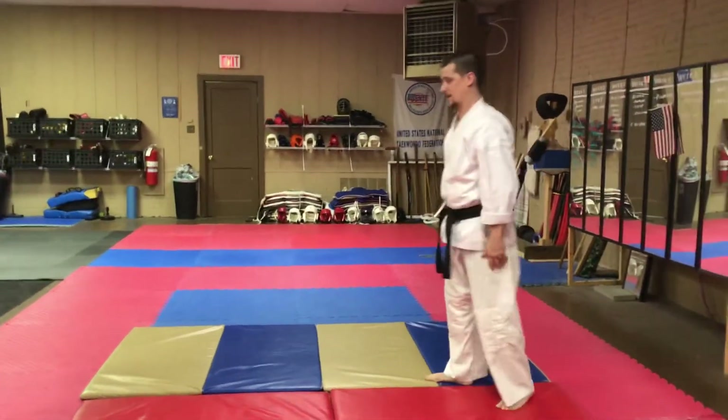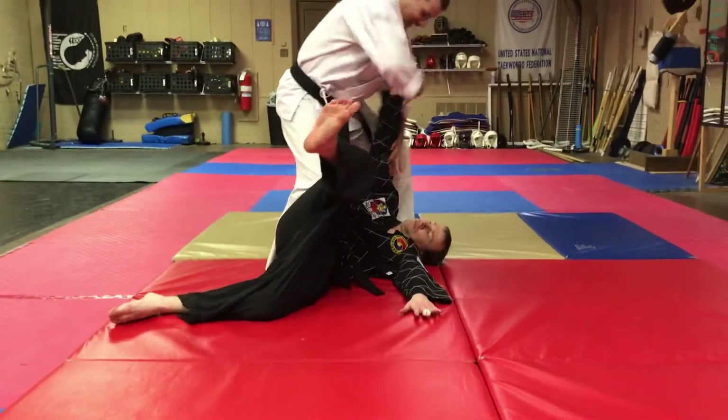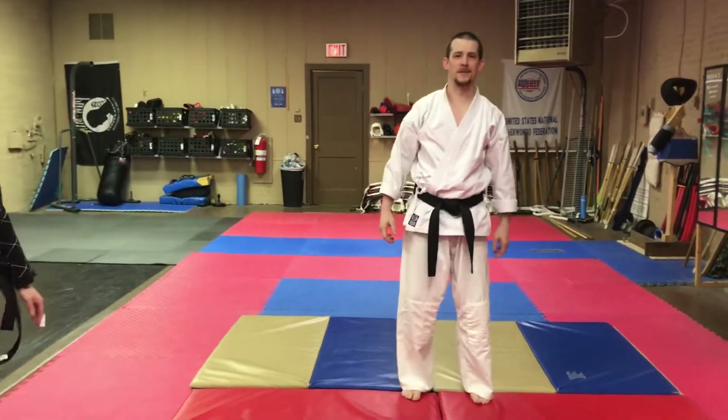Okay, so now we'll go a little bit faster. My partner comes out and punches. And that's your Monty's Martial Arts Technique of the Week.